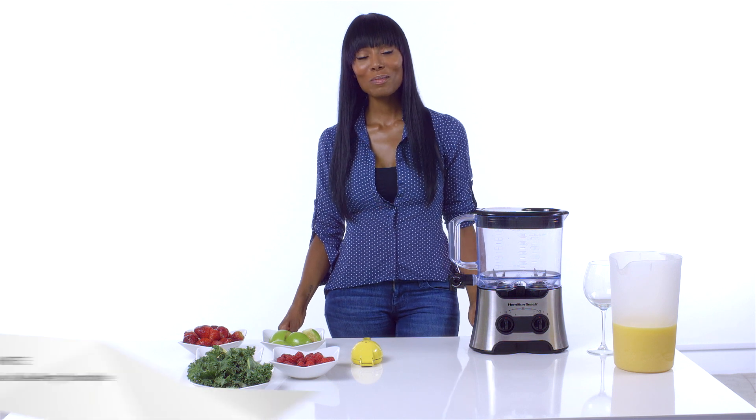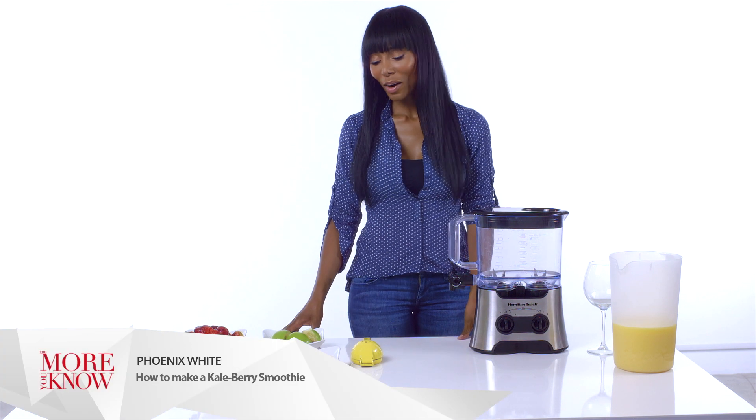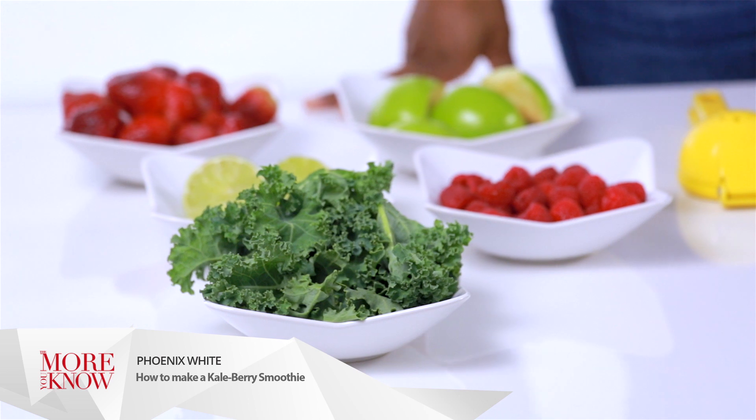Hey, what's up guys? Welcome to The More You Know with Phoenix White. It's me. Today, we are going to talk about how to make a kale berry smoothie — one of the most nutritious vegetables that you could ever eat.